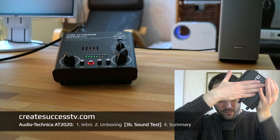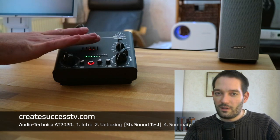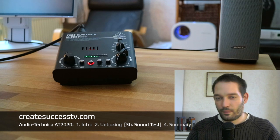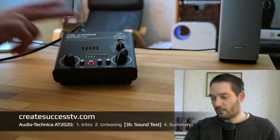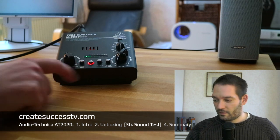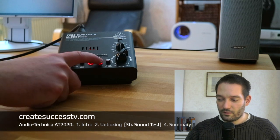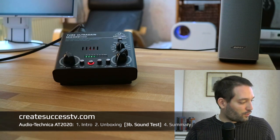Whether you use a standalone tube preamp or a tube preamp with a built-in USB audio interface, these tubes get warm, so you probably don't want to use them somewhere with very high ambient temperatures without air conditioning. As long as the room temperature is reasonable, it shouldn't get too hot — the warmth is normal and is likely what creates that nice warm sound. This interface also has 48-volt phantom power and a low-cut filter. I'm engaging the low cut now — and now turning it back off so it sounds normal again. That concludes the sound test.